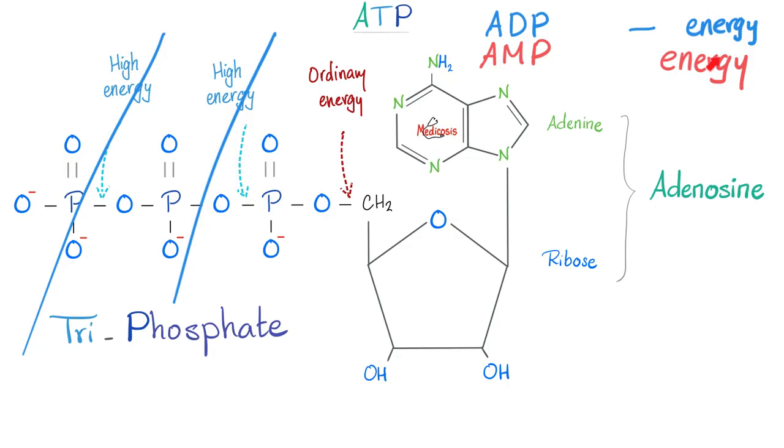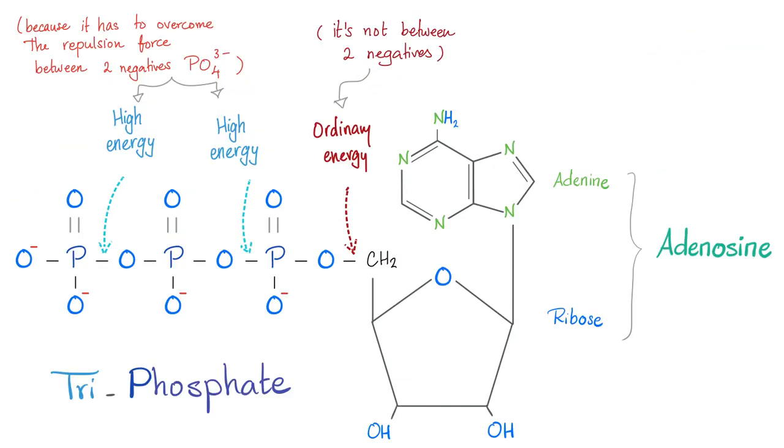Can you break ATP a third time and get the same amount of energy? No — this is not a high-energy bond. Why? Remember, phosphate is negative. Between phosphate 2 and phosphate 3, both are negative, so there's a repulsion force — you need a robust amount of energy to overcome it, and releasing that stored energy gives you a lot. But the bond between phosphate and carbon: phosphate is negative, carbon is not, so the energy needed to make that bond is not huge, and the energy emitted when you break it is not big either.